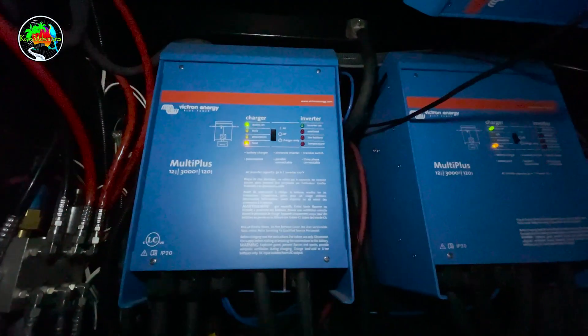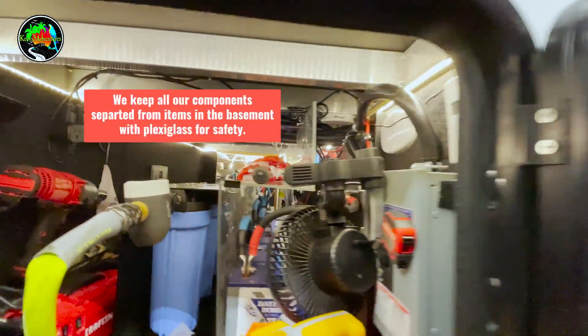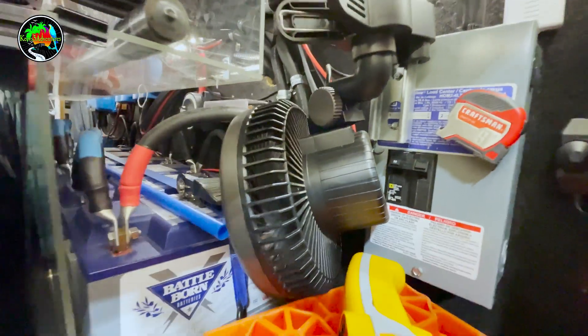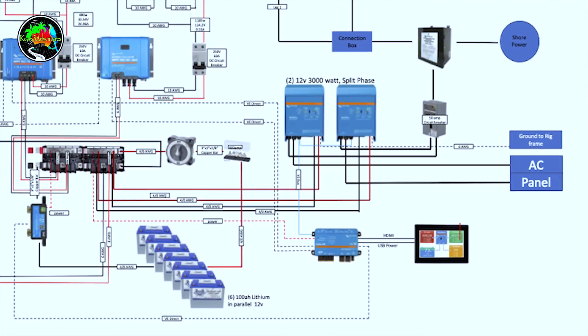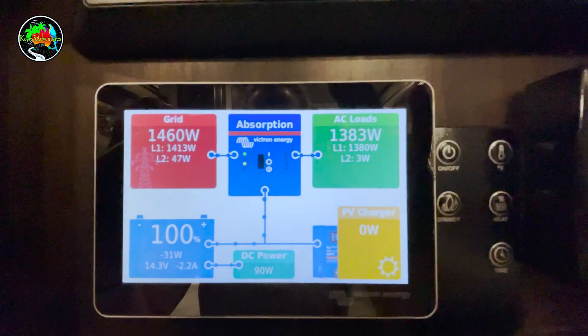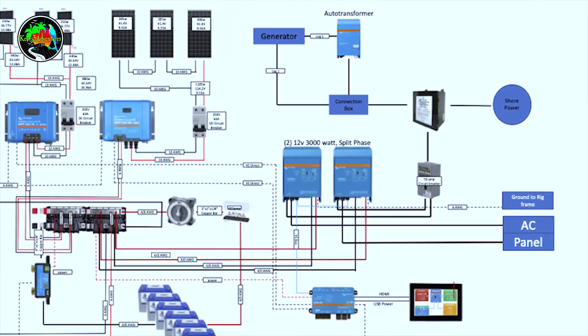Those inverter-chargers both invert and charge our batteries. In our basement you'll find six Battle Born batteries, our solar controllers, our Cerbo GX, and a BMS by Victron. We also have two Lynx Power-In distribution bus bars, which are a straightforward way to bring all DC connections in and distribute them throughout the system. We also added an auto transformer, which I'll cover later in the video.